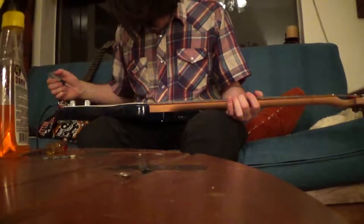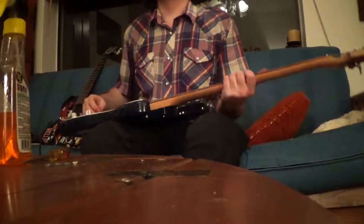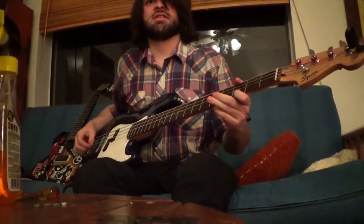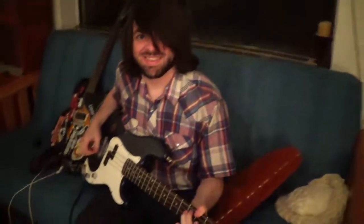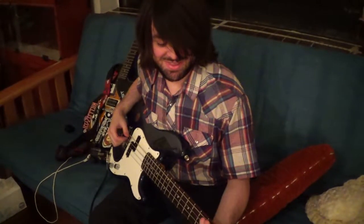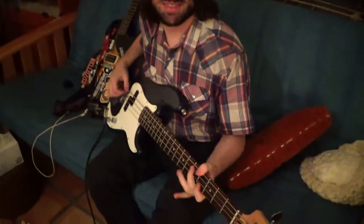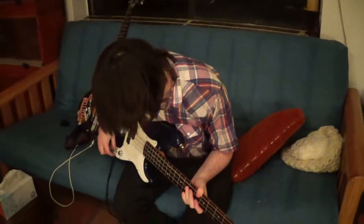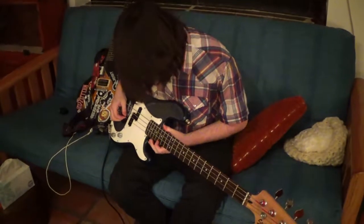Does it plug in all the way? Oh, I hear it. The volume was just down kind of low. Mic trouble. It sounds glorious. Oh, you messed up. Dude, the mic. Do you like it? Yeah man, it sounds frickin' sweet.